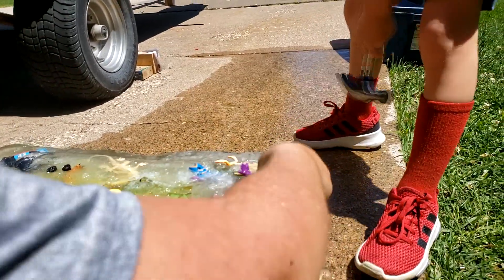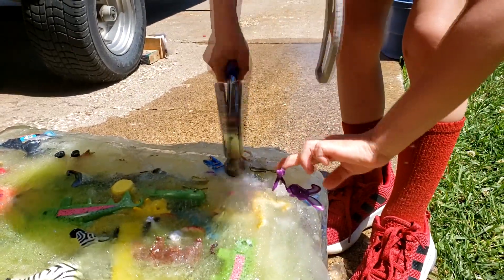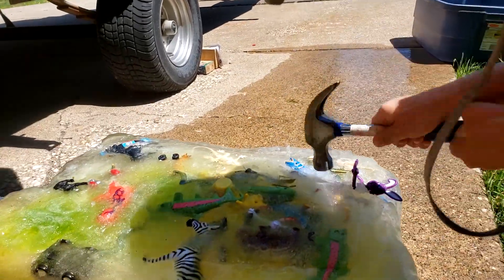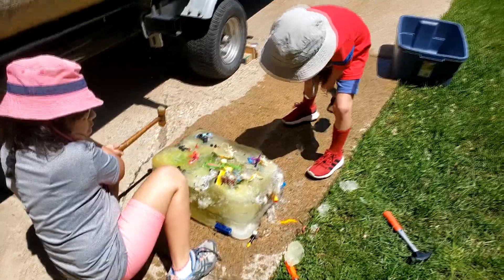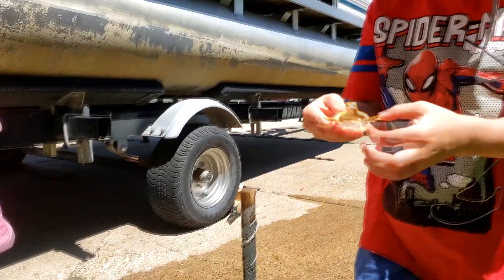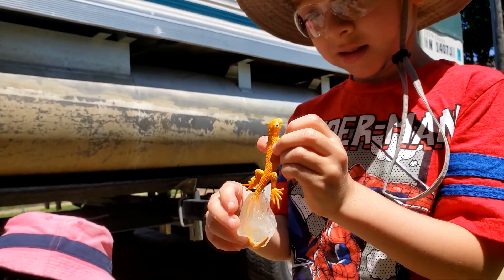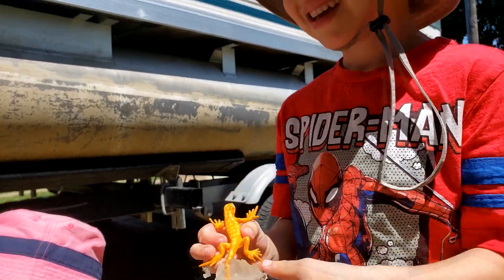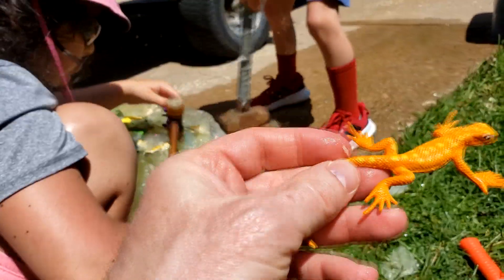Look at that delicate hammering that he's doing — not hurting any part of this fossil. It takes years of experience to be able to chisel out a perfect fossil. And we got a leprechaun! A leprechaun? You mean a lizard? Yeah. That could be a leprechaun lizard — it's a very rare lizard, one of a kind. It still has ice on the tail. Good job! This is a one of a kind. It's a leprechaun lizard. Very rare.